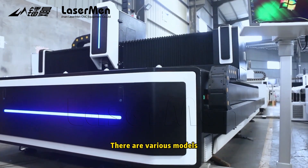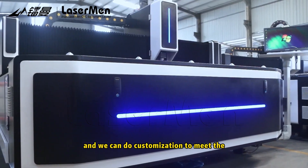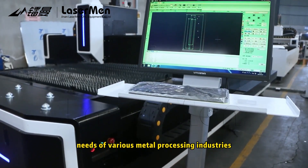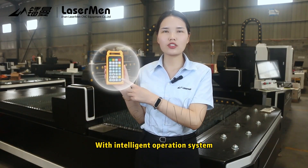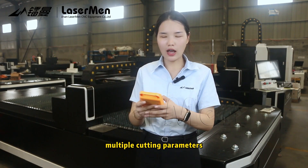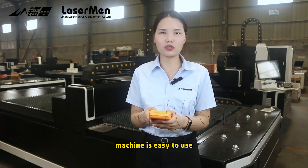There are various models, and we can do customization to meet the needs of various metal processing industries. With an intelligent operation system and multiple cutting parameters, the machine is easy to use.